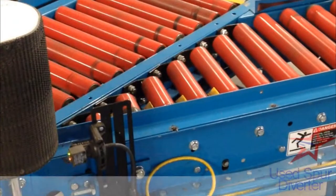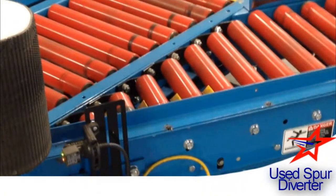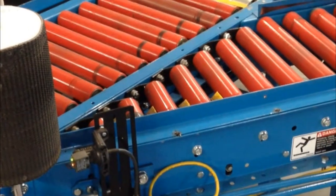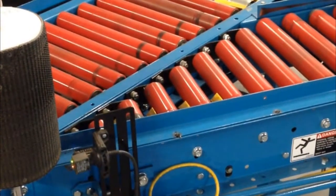This section of the conveyor is called a Spur Divert, or a Spur Section. You have a trunk line and you want to divert your box to a secondary line.